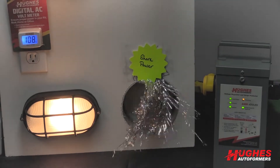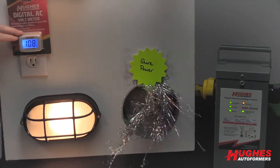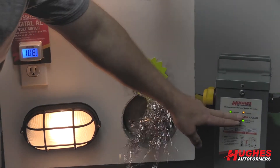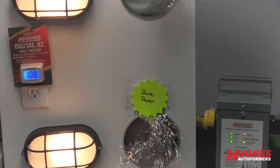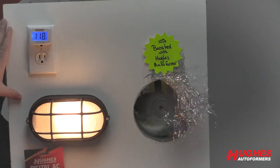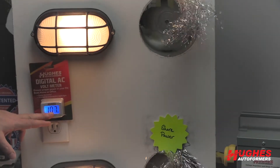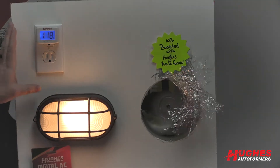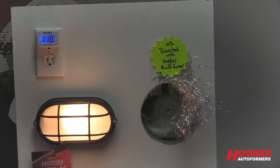Right now you can see the shore power is giving me 108 volts. The power is going through my autoformer — you can tell it's boosting 10% and giving me 118 volts. So this essentially would be the RV with a Hughes autoformer, and this would be an RV without. They're getting 107 to 108 volts; the guy with the autoformer is getting 118, which is right where you want to be — ideally 120 volts.